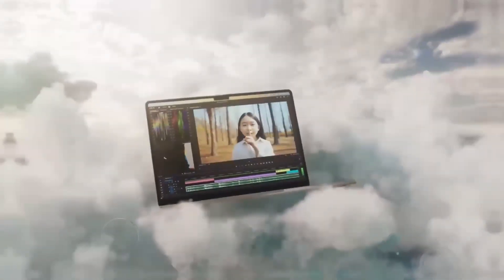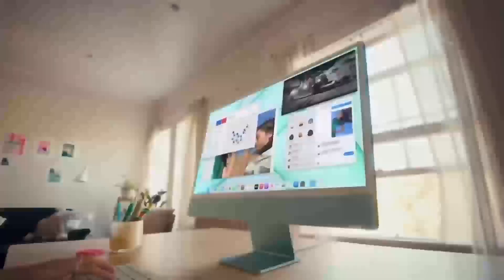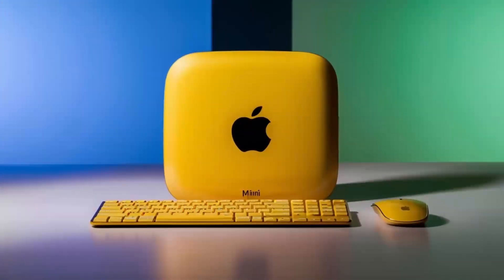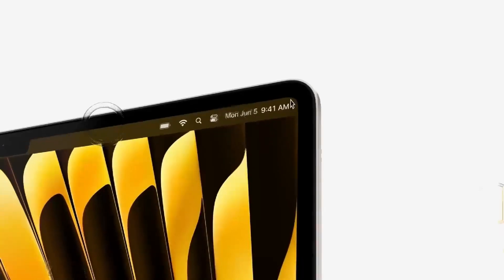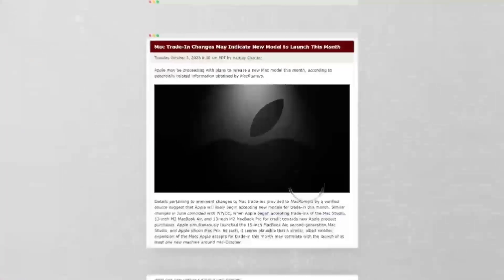In conclusion, the Satechi Mac Mini M4 hub is a great choice if you're looking for a sleek, high-performance hub designed with Apple users in mind. The build quality, performance, and range of features make it a solid investment for anyone who needs to expand their Mac Mini's capabilities. If you found this review helpful, don't forget to hit the like button, subscribe, and leave a comment below with any questions or thoughts you have. Thanks for watching and I'll see you in the next video.